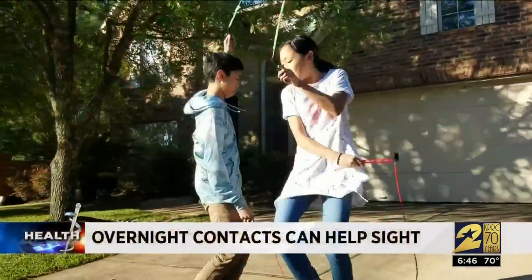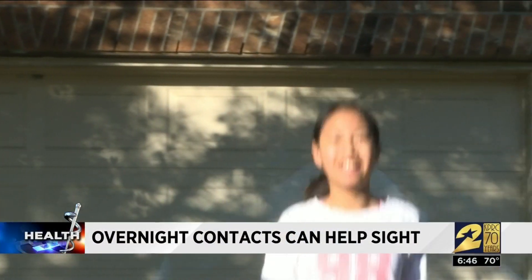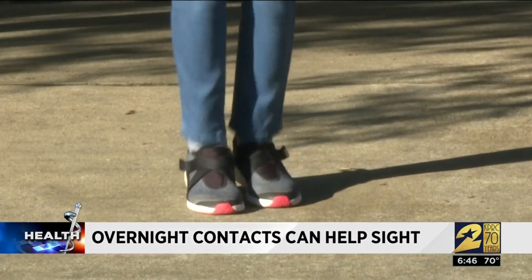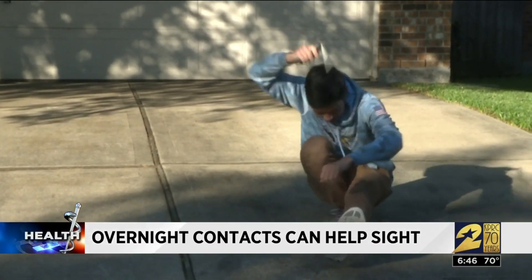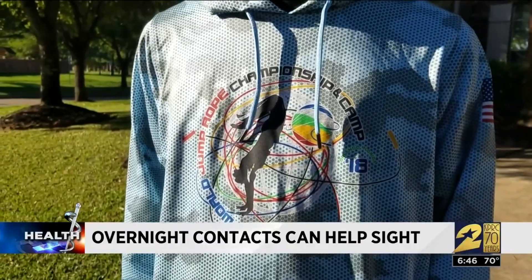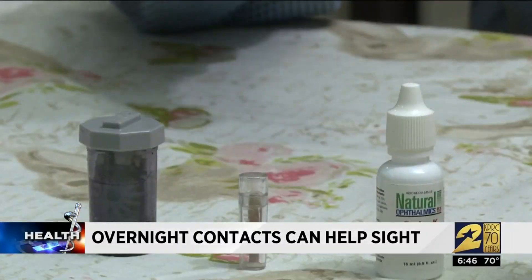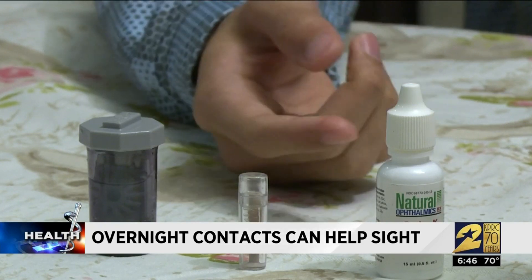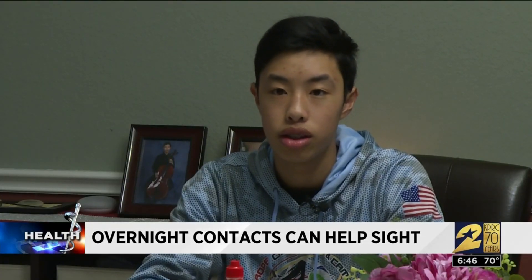You are looking at world champion jump rope athletes, brother and sister Justin and Ailing Liang. They say they could not do this with glasses on, and they don't even like to jump with contacts in. Even though they have poor eyesight, they jump with no vision correction at all, thanks to special sleeping contacts. They let me move around, especially when I'm doing sports — I don't have to worry about getting dust in my eye, or if I'm swimming I can just swim freely.